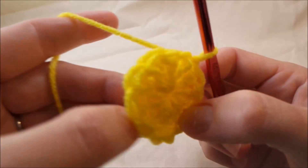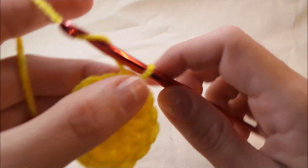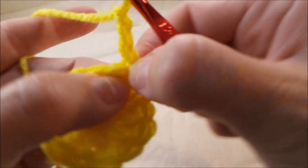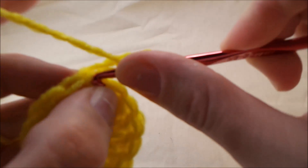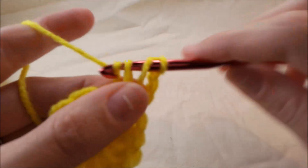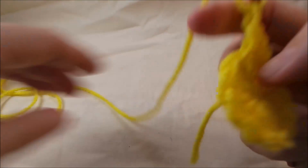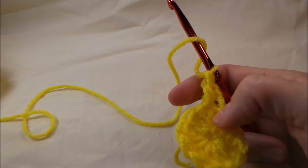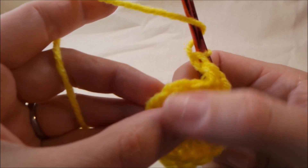So that is round one. Now to work on round two, we're going to chain three and we're going to go back into that same stitch and do a double crochet. Then we're going to put two double crochets in each stitch around.